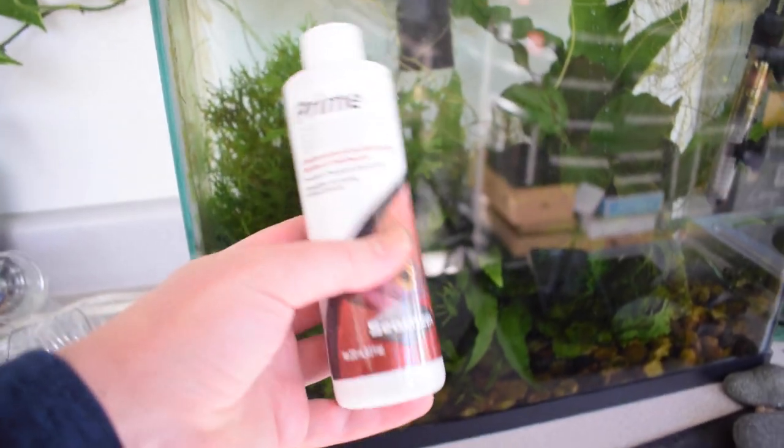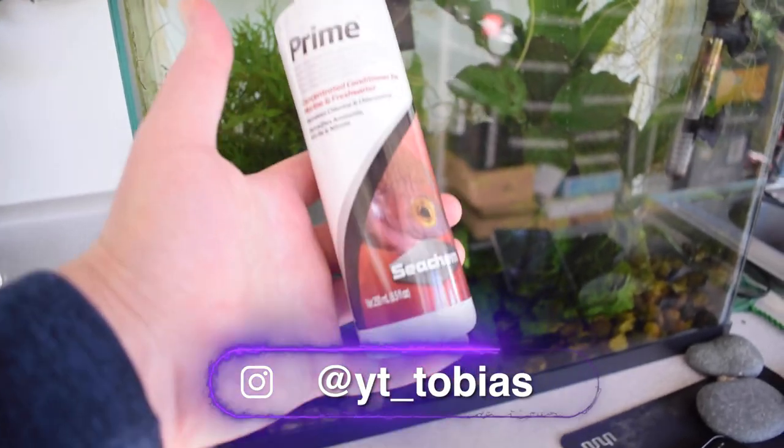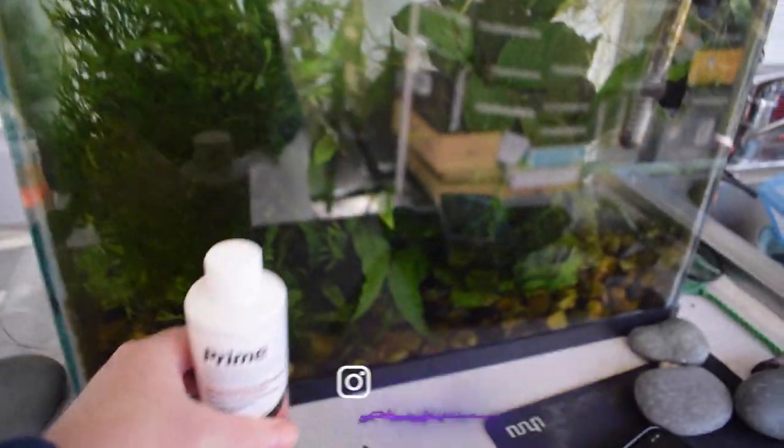Hey, what's up Aquamigos! So today we are going to go and buy some of the supplies that I need for the pond build, and we're going to start with the stuff that I need for the DIY pond filter build. I made a design of the filter in last week's video and this is what it's going to look like. I just got this new Seachem water conditioner — a couple of you guys on Instagram told me this works really well so I figured I'd give it a shot. Let's go ahead and grab our supplies.